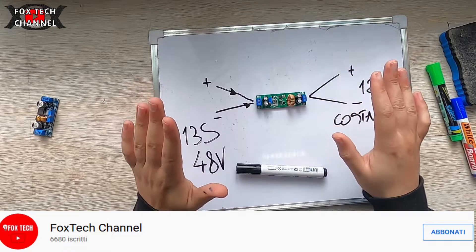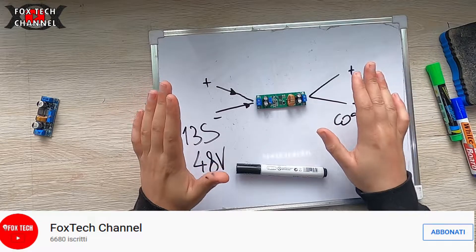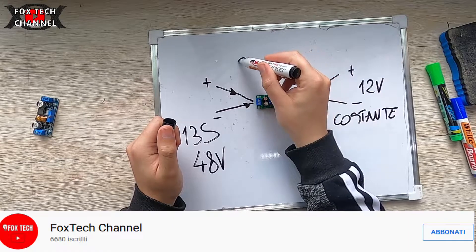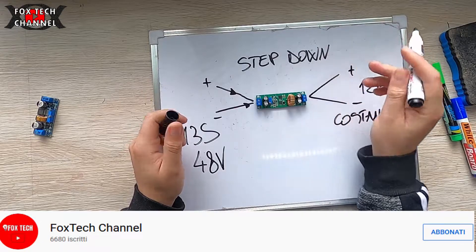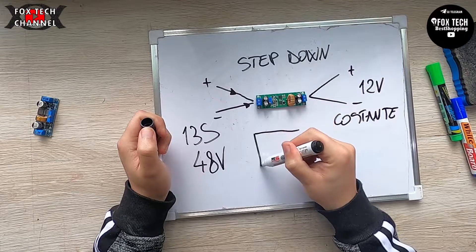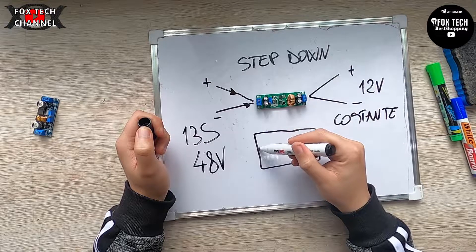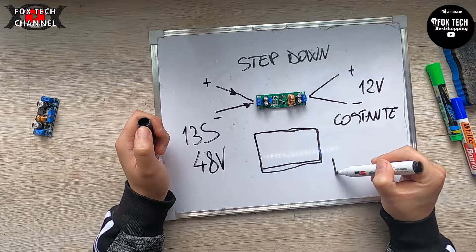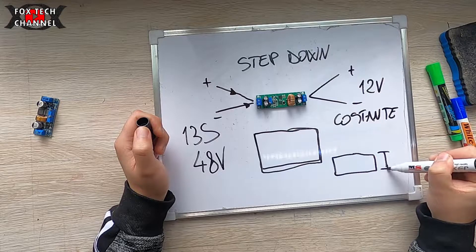Così facendo ragazzi ho risolto un grosso, grossissimo problema, che era quello di utilizzare un DC-DC converter. Perché quello che utilizzo attualmente è uno step down molto più grande — grande circa così, forse anche di più. Però è grosso circa così come spessore.